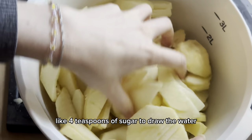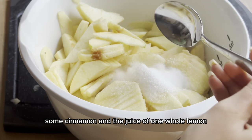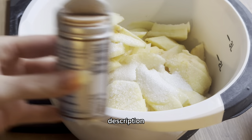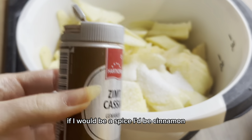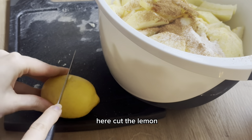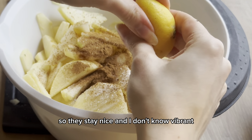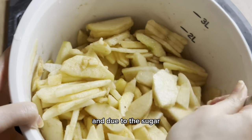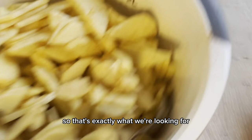Then we're going to add about four teaspoons of sugar to draw out the water and add sweetness, along with cinnamon and the juice of one whole lemon. I'll put all the exact measurements in the video description. Cinnamon is the best spice ever — it's my favorite. The lemon juice also helps prevent the apples from browning so they stay nice and vibrant. Mix it all up — the sugar draws water out of the apples, giving you a nice soupy consistency in the bowl, which is exactly what we're looking for.